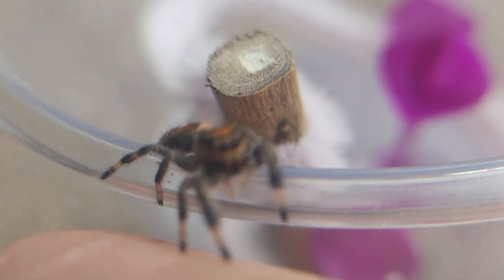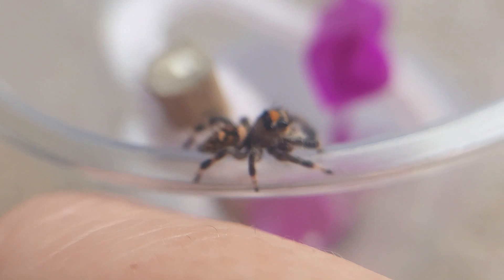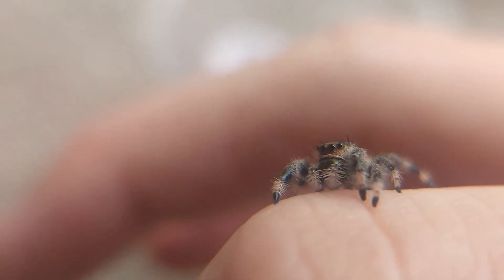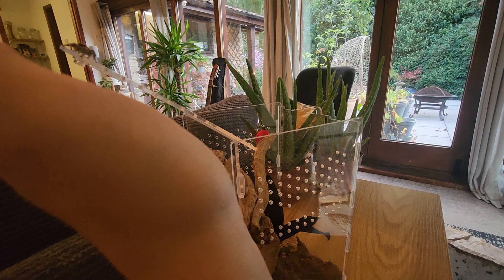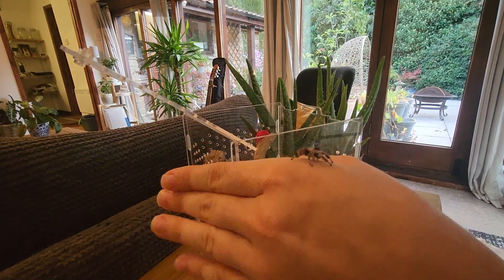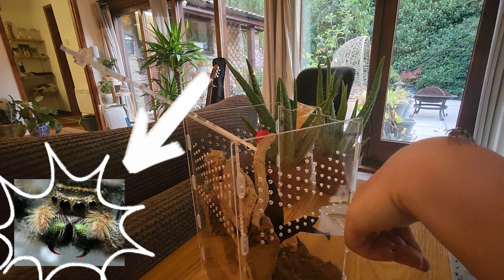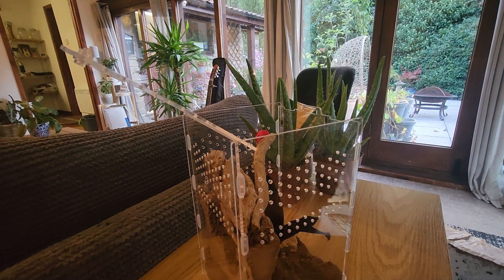Let's move on to the topic of handling, respecting and forming a bond with our jumping spider. If you're new to owning a jumping spider, one of the biggest concerns you likely have is whether or not your spider will bite you. Jumping spiders are not naturally aggressive creatures — they don't come out looking to harm you. They will only bite you if you give them a good reason to, for instance if they feel threatened. Generally speaking, jumping spiders are very good at letting you know when they do not wish to be handled. They will bare their fangs and may raise their front legs — this is otherwise known as a threat posture. If you see this, simply leave your spider alone and no injury will occur.